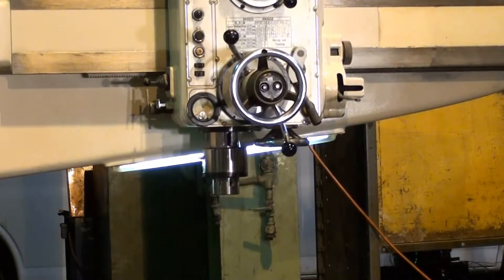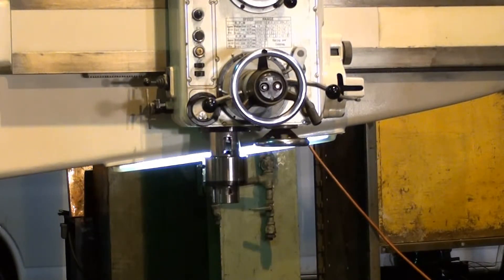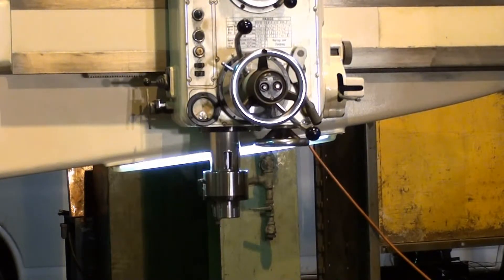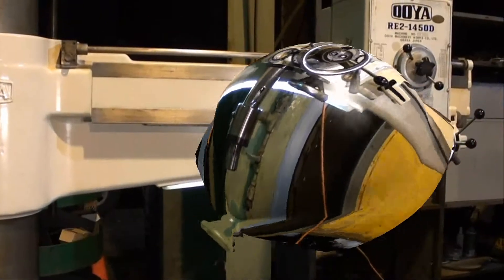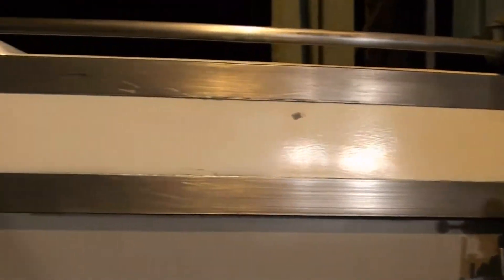Here I'm showing the spindle feeding and it will knock out at about four inches — I believe I have it set to four. There it is — the spindle feed knockoff is working as expected.